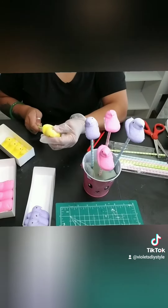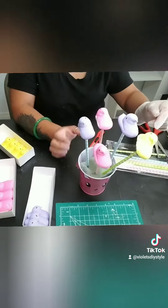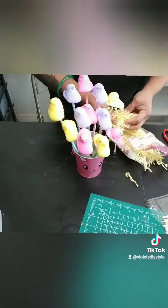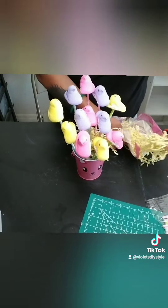Once you're done adding all your Peeps onto your bucket, go ahead and cover up that foam on the bottom using anything you like. You can use the Easter grass or you can use some of this gift wrap filler that I used. Just go ahead and cover it all up.